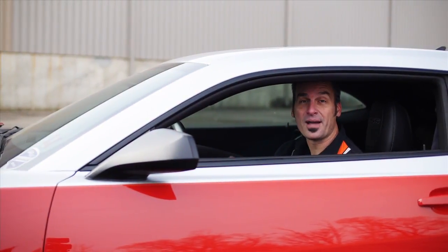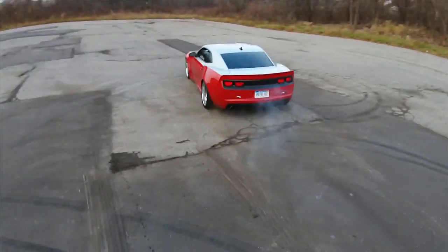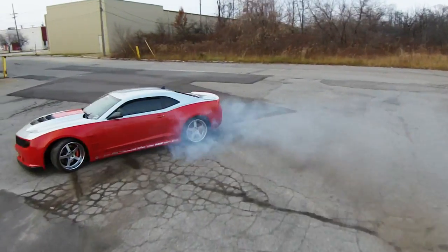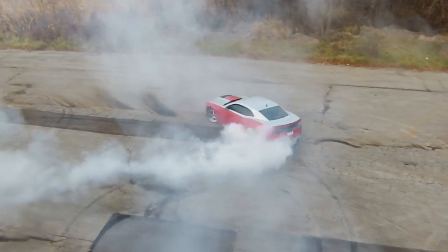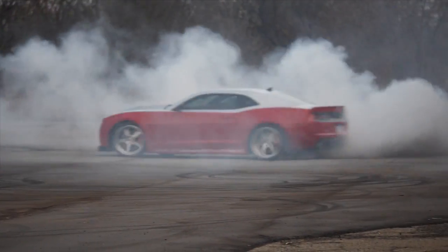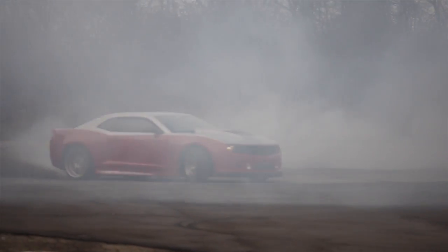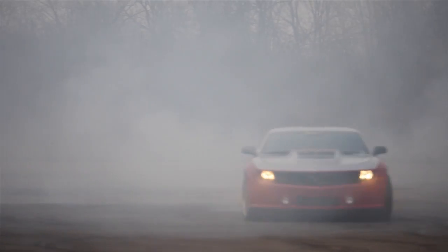We've got this thing broken in — it's time to go have a little bit of fun. Man, that was a hell of a lot of fun. Test drives are a blast. Clutch is working great. We're going to have to bring it back to the shop for a new set of tires. Until next time, you guys have fun out there.